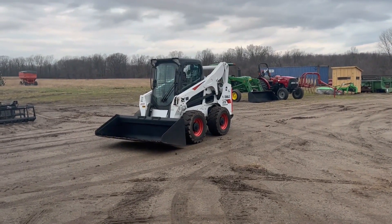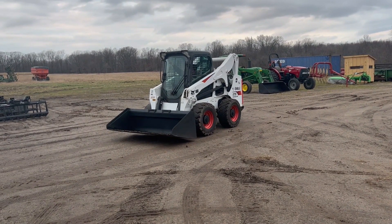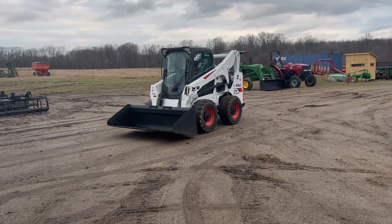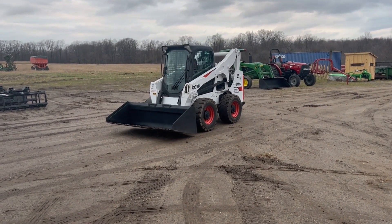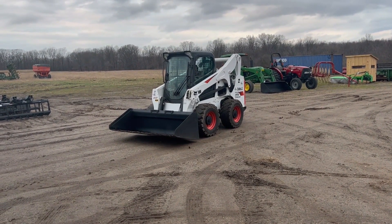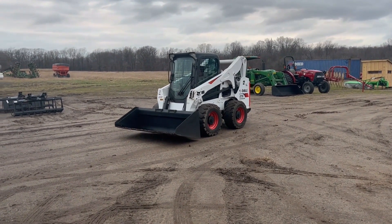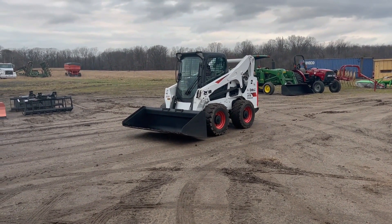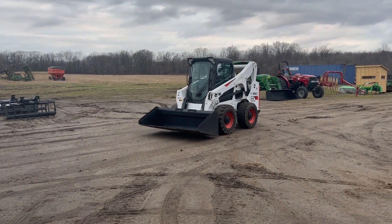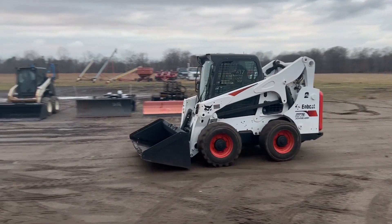It's a Bobcat A770 all-wheel steer. It's got the reversible fan also. It's got the two-speed high-flow hydraulics. It's got the two-speed.